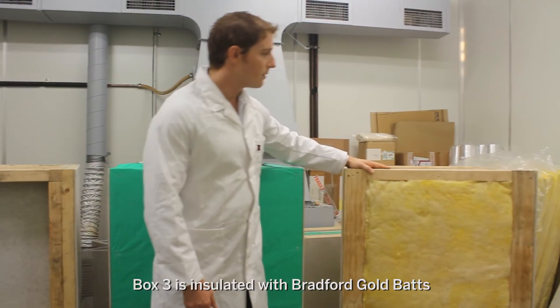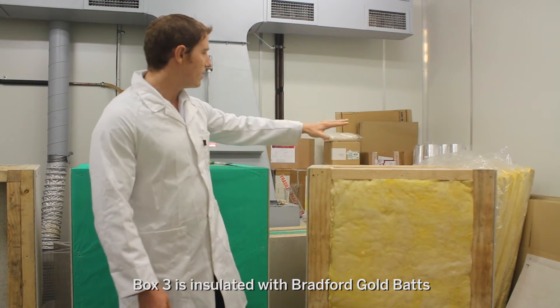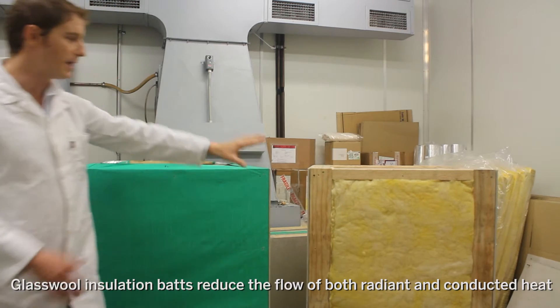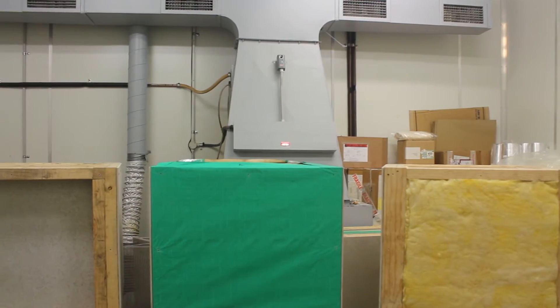Third, we have a box which is insulated with Bradford Gold batts, and it's still got exactly the same construction and same dimensions. We're going to be looking at the relative performance of the Bradford Gold versus the reflective foil versus an uninsulated system.